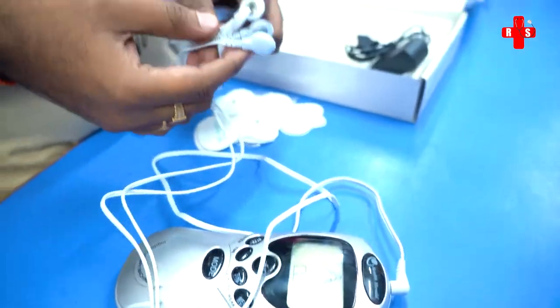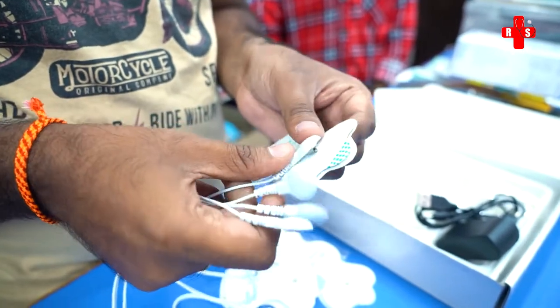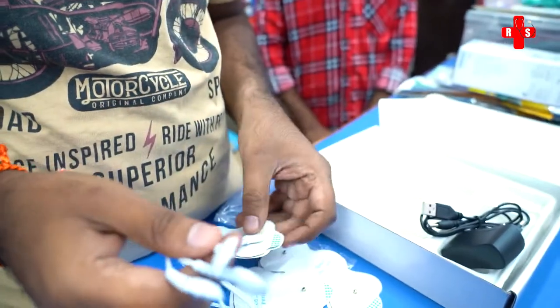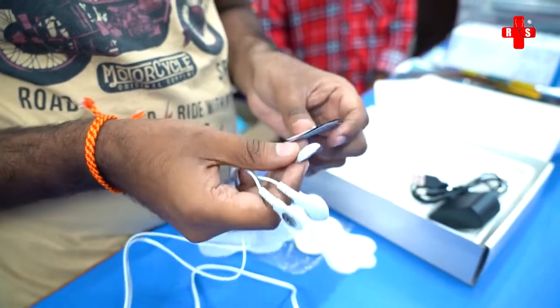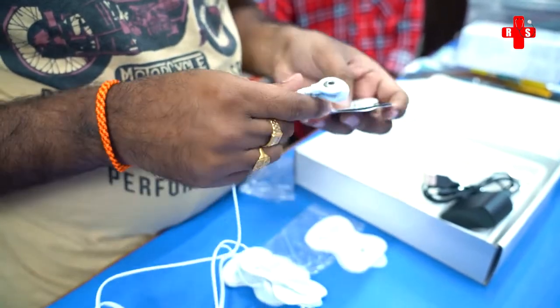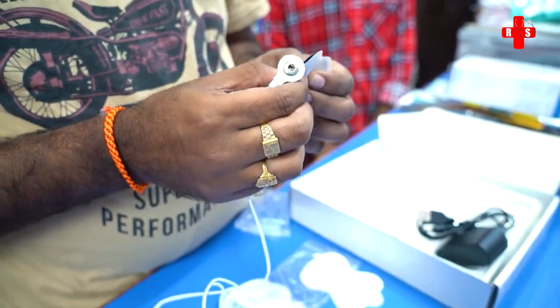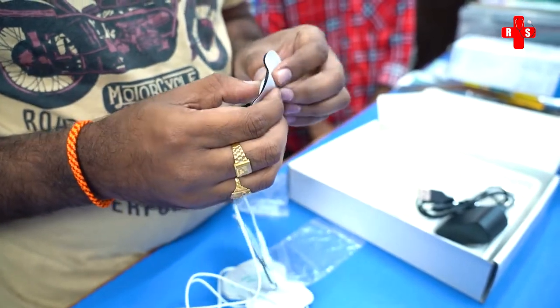I will connect the cord individually. I will try to test it. This is for pain relief — this TENS unit. It can be used by a physiotherapist, or for any kind of pain relief.